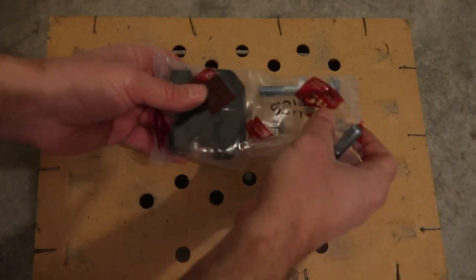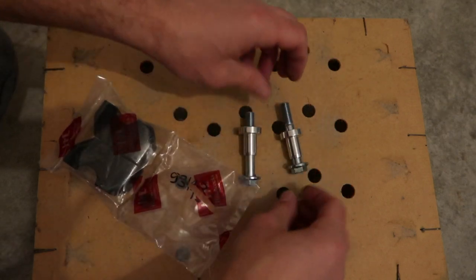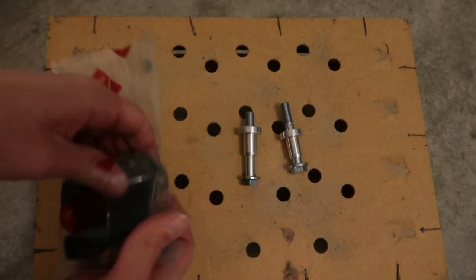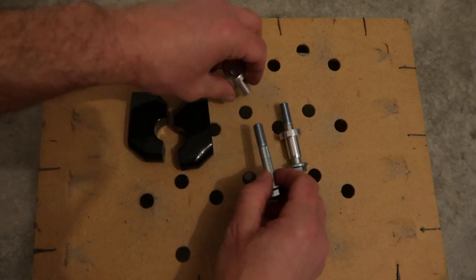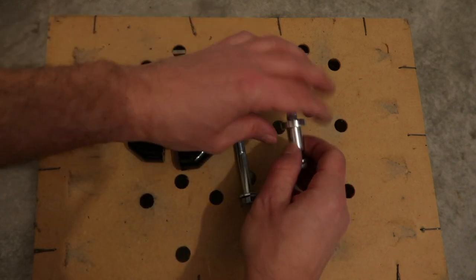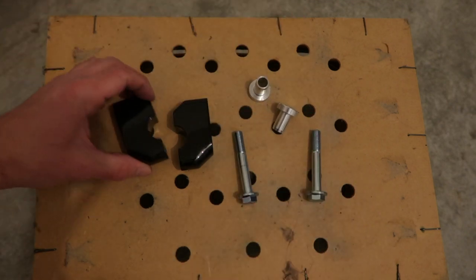The Relocator Kit contains two lower clamps made from machined aluminium finished in black, two aluminium inserts, and two longer bolts. Note that the new bolts are 15mm size instead of the stock 14mm.